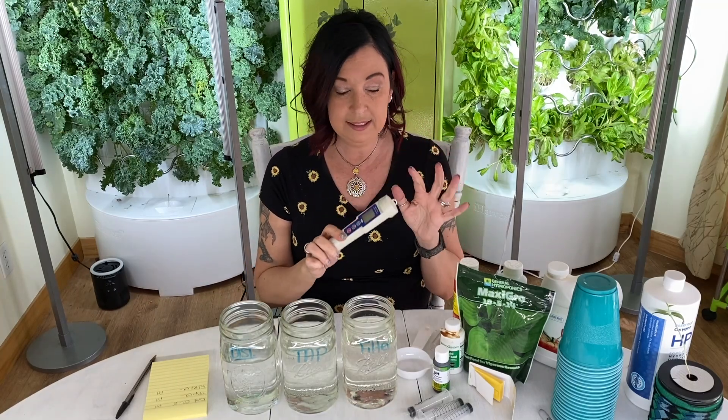Let's start out with the different types of meters. This one is an EC and pH meter combined. This one is EC only, and this one is pH only. I'm going to go ahead and use the combo one because it has both at the same time.